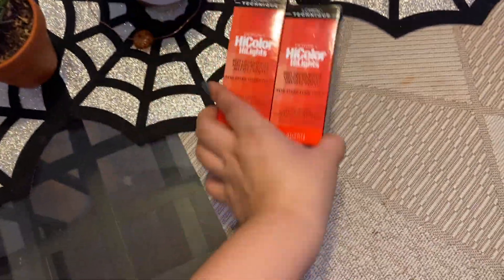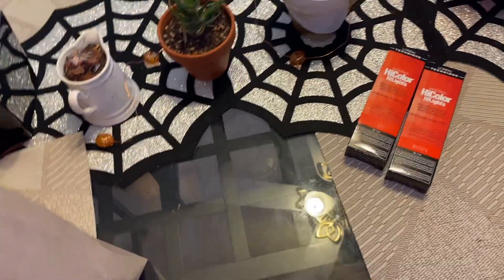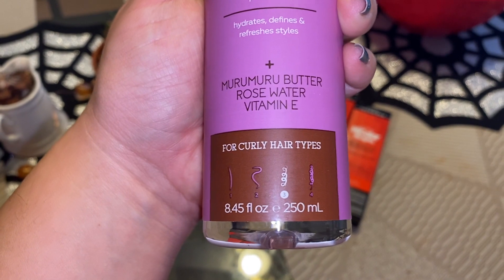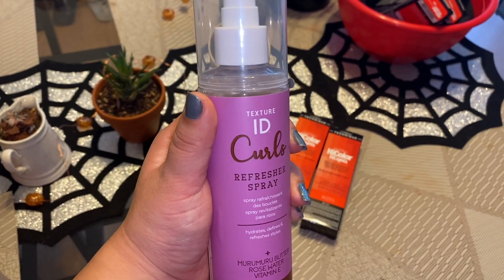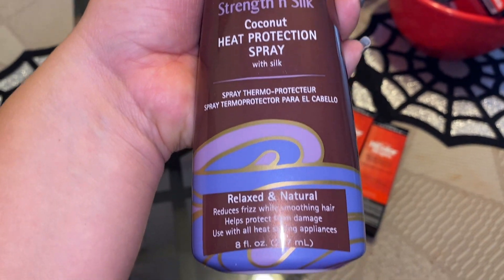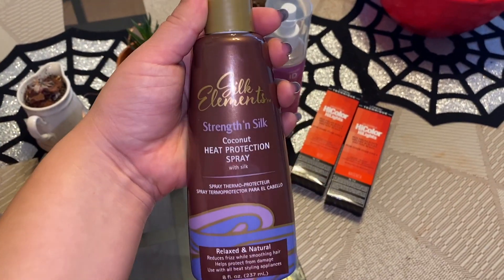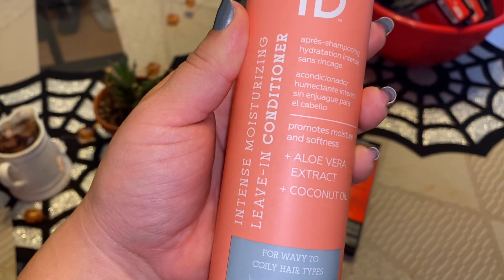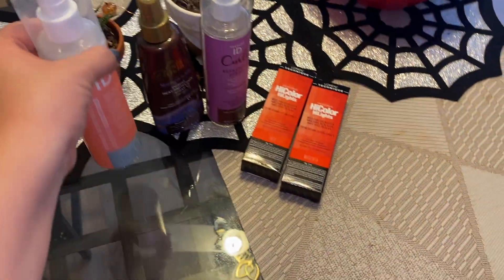So I got another set of the L'Oreal High Color Excellence, again in magenta and red. Everything else I got is four for $20. I got this Texture ID — she told me it's a really good brand for curly hair girls, for different curly types. This one is a refresher spray to refresh your curls the next day. I also got a heat protectant — the Silk Elements Strengthen and Silk Coconut Heat Protection Spray. I've been using a curling wand on my hair lately so I thought this would be a good thing to use.